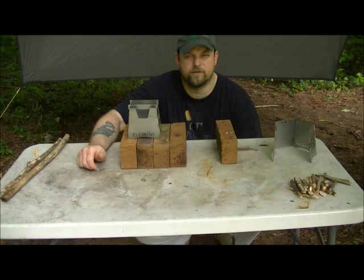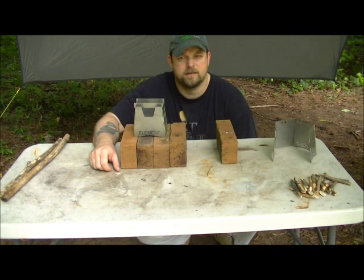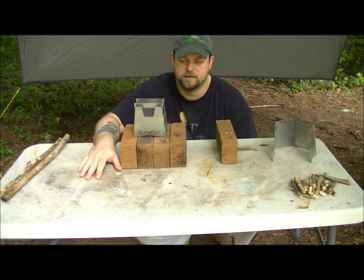Hey everybody, Brian from Tato Gear here. What we're going to look at today is the Element Titanium Wood Stove. We're going to take an in-depth look at it — how it works, the different options, and a little bit about the construction. Hope you enjoy.